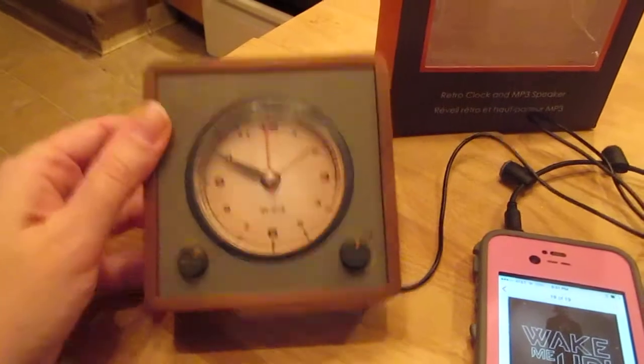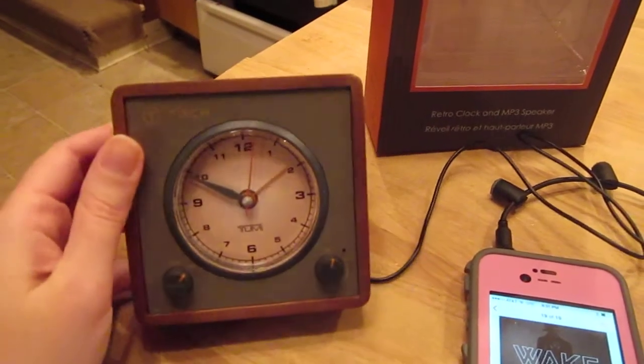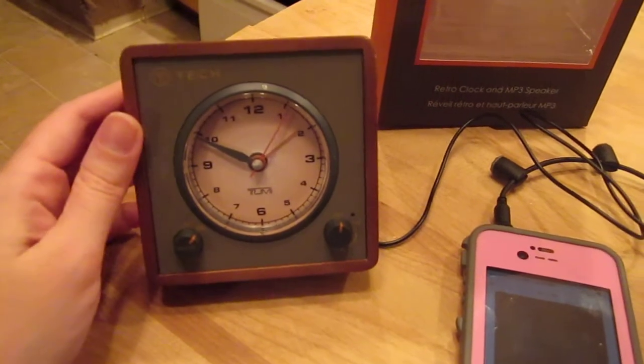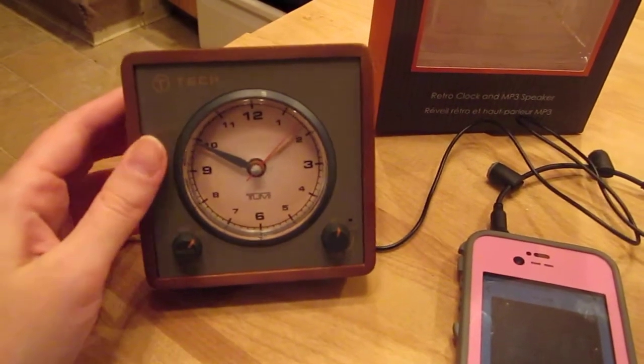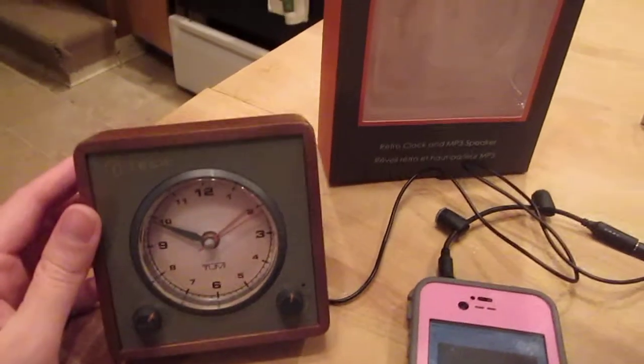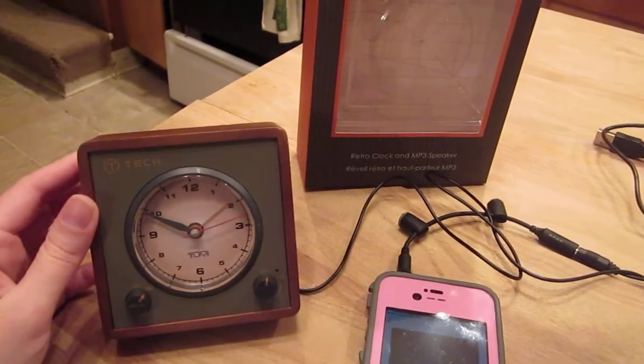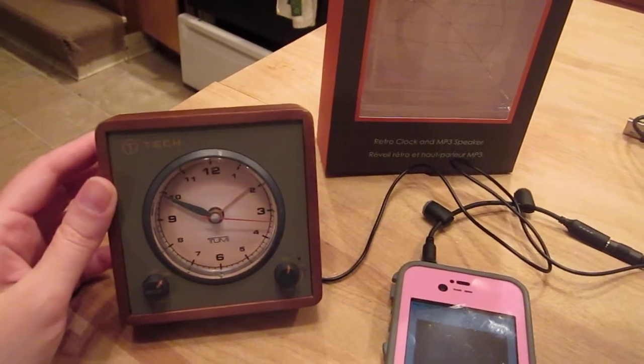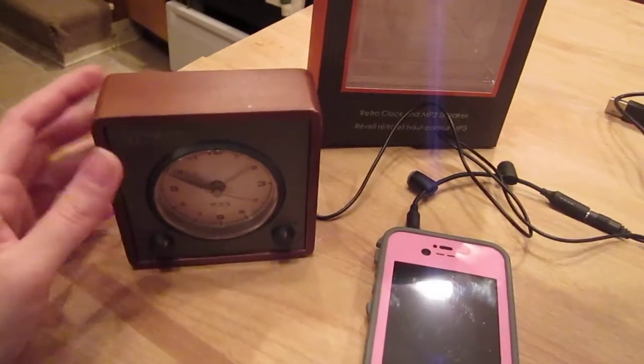This is very portable, lightweight, and very nice looking, so it would look nice on a desk. Good stocking stuffer. It would be good for somebody who travels. You can read more about the T-Tec by Tumi from GoInStyle.com on my blog, LoveSavingMoney.com. Thanks for stopping by and we'll see you later.